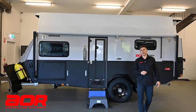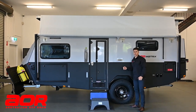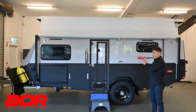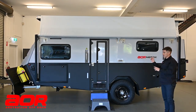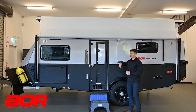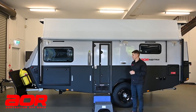G'day guys, Luke here from Australian Off-Road. Today we're going to do the much-anticipated walk-around video of the Matrix pop top. This is a customer's trailer, so it has got options on there. As we go around, I'll try and pinpoint what is standard and what's additional. We'll do an overview of the outside and then go inside and show you the features in there too.